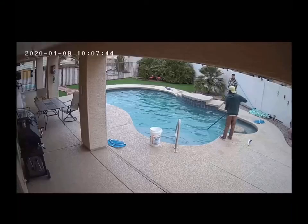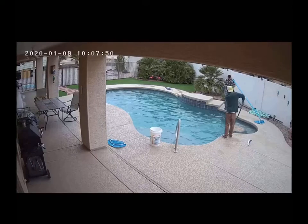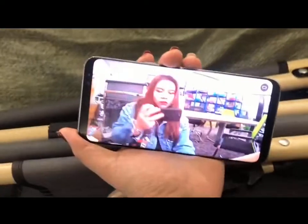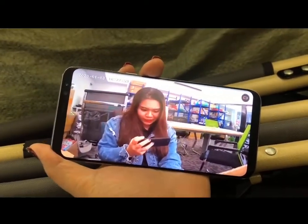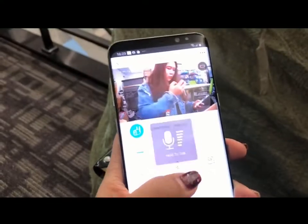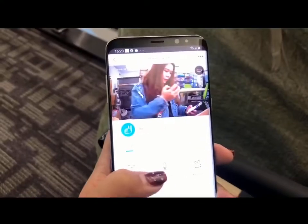Let me show you what the camera looks like on your phone — you can see everything so clearly. I'm really picky but I have nothing to complain about with this camera; the quality is really good. I'm doing a live view right now. I'm also using my phone to speak through the camera — the sound comes out from the camera, which means we can use it to communicate two-ways.